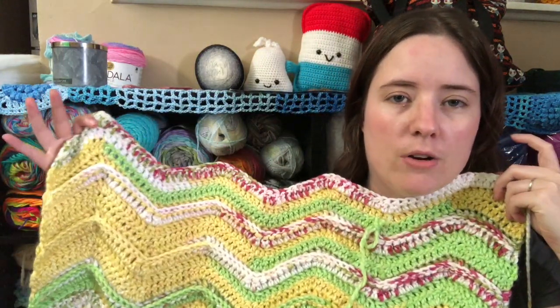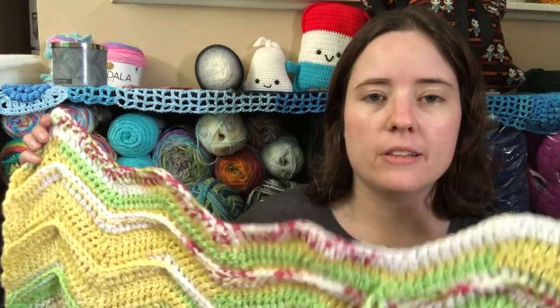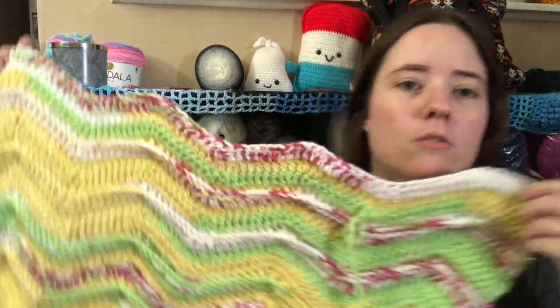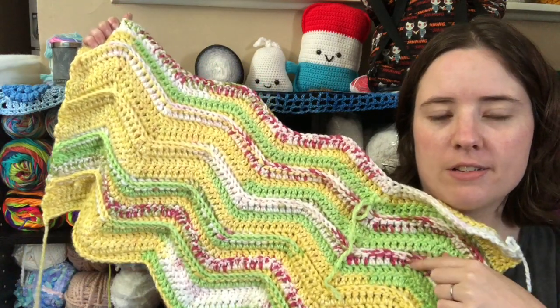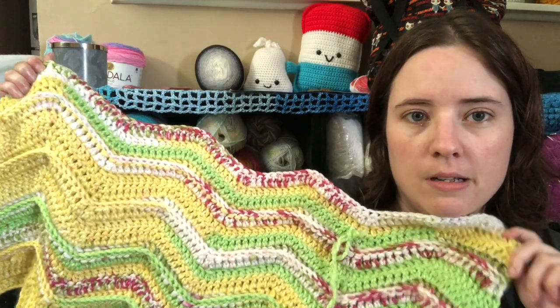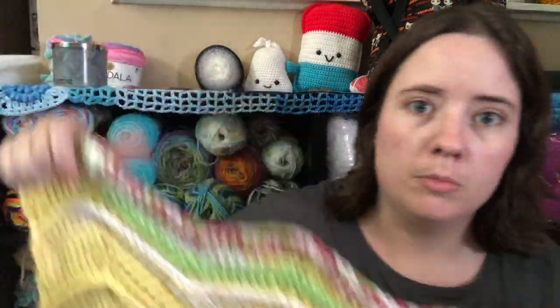I just started the third skein, and I do have three more full skeins to put into it, so I think it'll come out a decent size. It's kind of narrow, so it'd be more like a crib blanket, I think. But yeah, it's cute. I like it. I didn't really care that these weren't working up to look like flowers because I just like the colors and wanted to see them work together. I think it'll be alright for a little blanket.